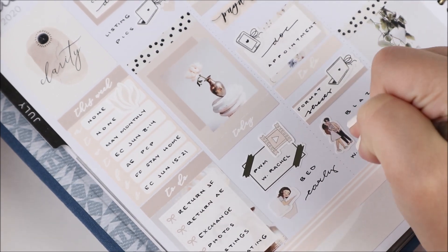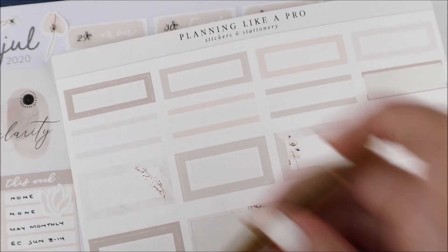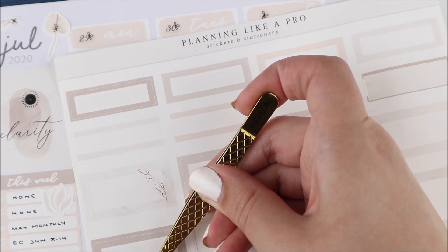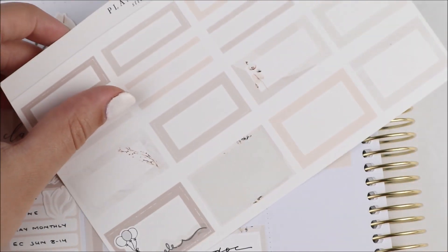I used a bunch of those this week for marking work stuff. In the evening, Yanni and I went to Blaze Pizza — it was my first time having it and it was really good. It was funny because we could not find where to park and it was just a whole mess.